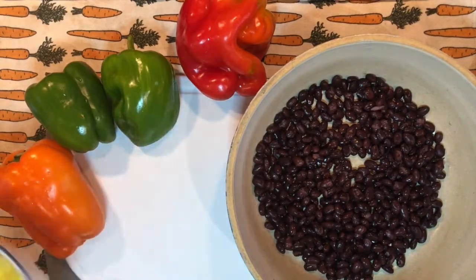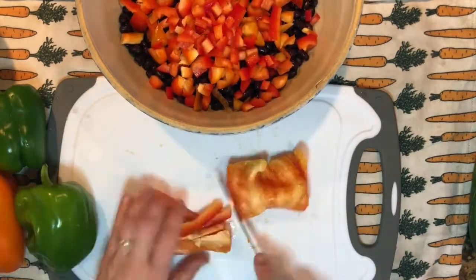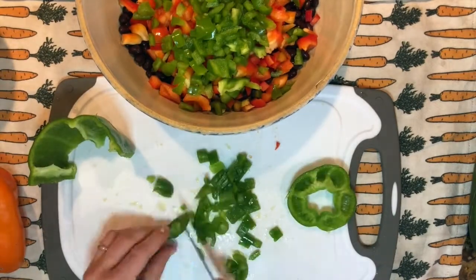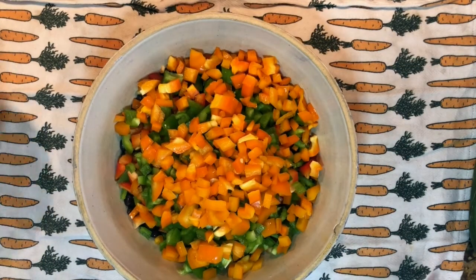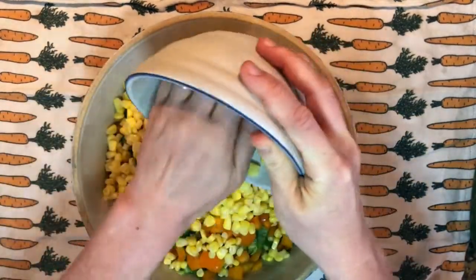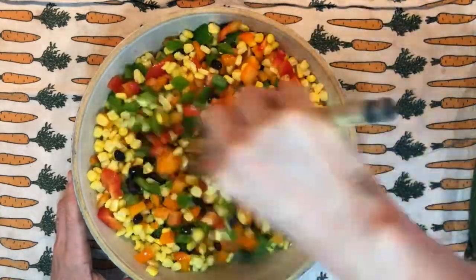So I am going to cut up the peppers and mix them in with the black beans. We want to cut an orange pepper. So we have the black beans, the bell peppers, then we're going to put in some corn and then all we're going to do is mix it all around — so colorful, so beautiful!